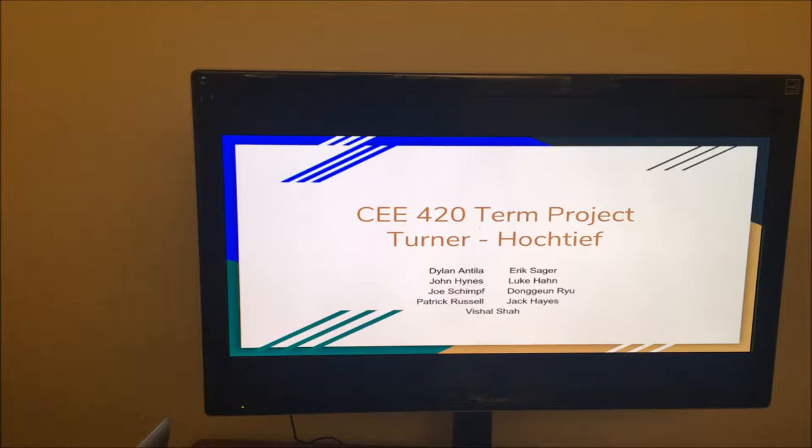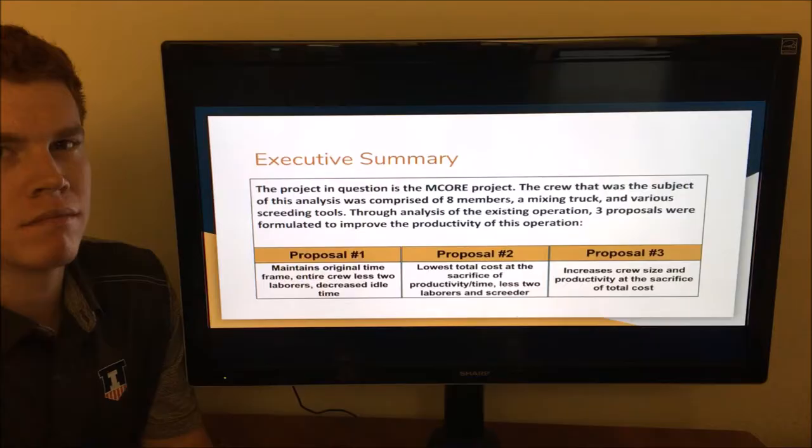This is our CEE 420 term project. Our team is Turner Hochtyfe and members involved were Dylan Antilla, Eric Sager, John Hines, Luke Han, Joe Schimpf, Chris Rue, Patrick Russell, Jack Hayes, and Vishal Shah.